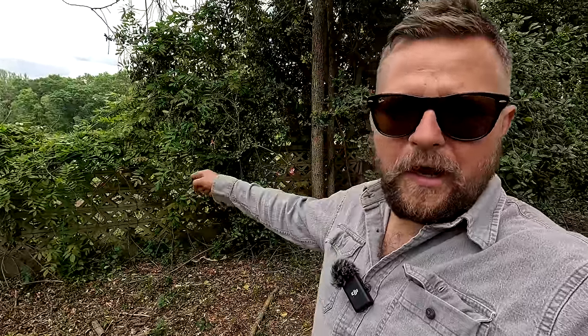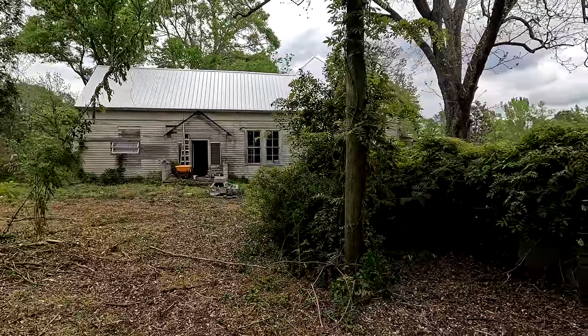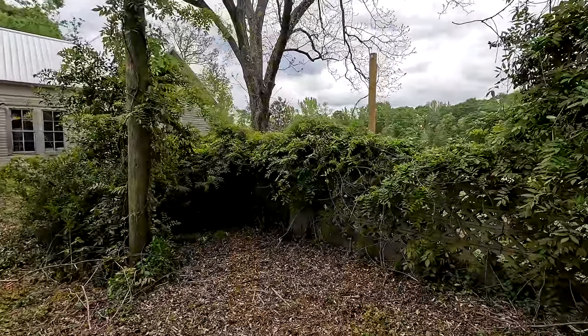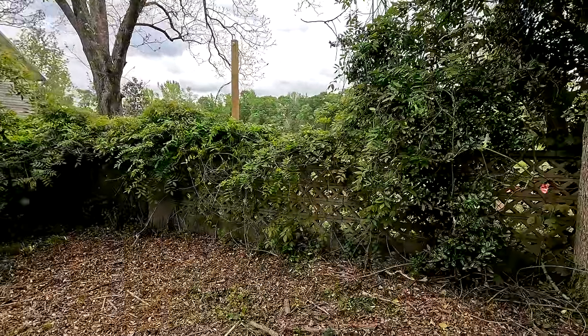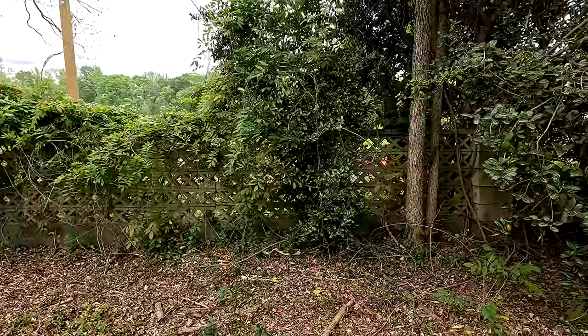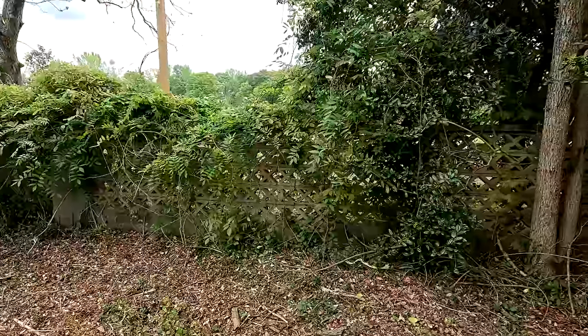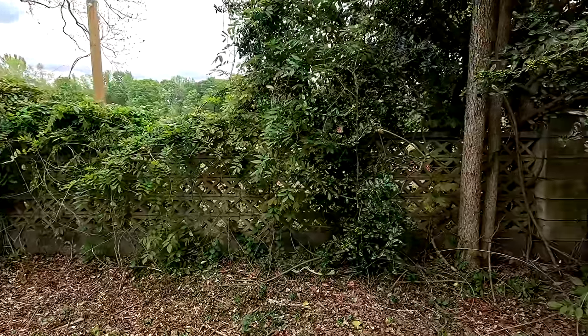Hey everybody, it's Robert coming to you from the Old Bird Farm, and today we're going to be working on this old concrete wall right here. We're right out here on the side of the Old Bird Farmhouse where I have this old concrete wall that was put up in, I think, the 50s or the 60s. Several of the older homes around here have similar concrete walls, and I absolutely love this one, especially when it's not covered in wisteria.